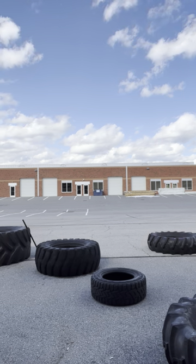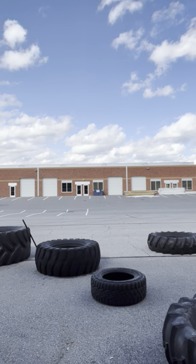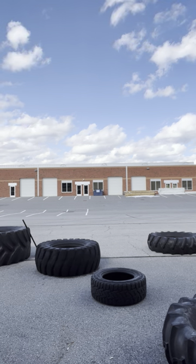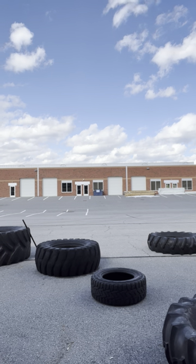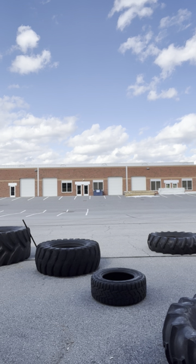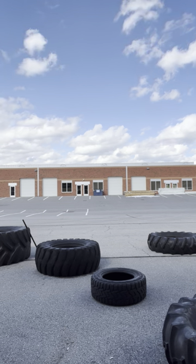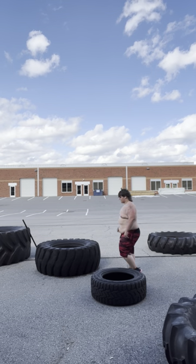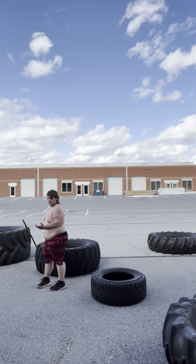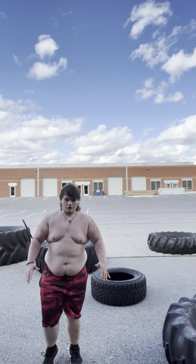I'm gonna flip this one, okay. They're all filled to the brim with water, which is probably adding another 60 or 70 pounds. All right, well I guess we're not doing that then, because I can't — and also my legs are dead from squatting and everything.